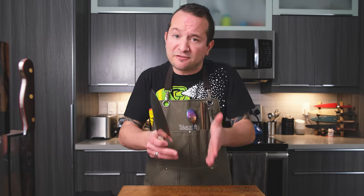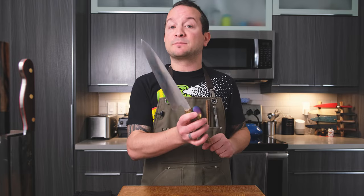Without further ado, let's put this knife to the test. I tested this knife over a few weeks so I could test it against a slew of ingredients. In the background you'll see me having changed T-shirts many times — that's because I didn't film it all today but over the past few weeks. Let's dive into the food demo, and then we'll come back and I'll share my thoughts about the knife and its performance.